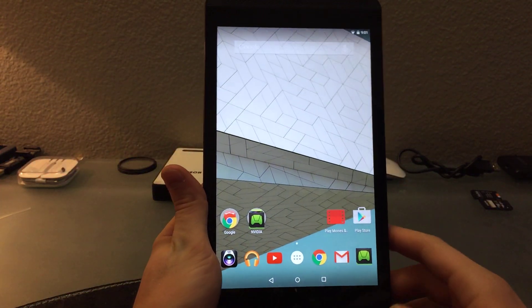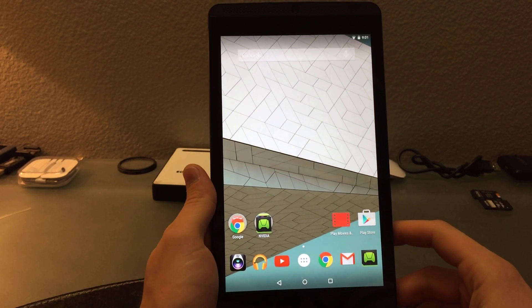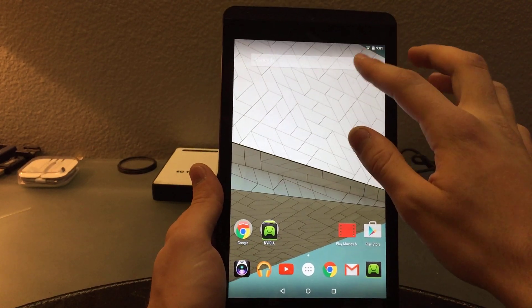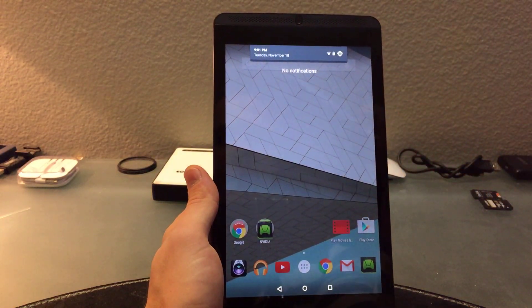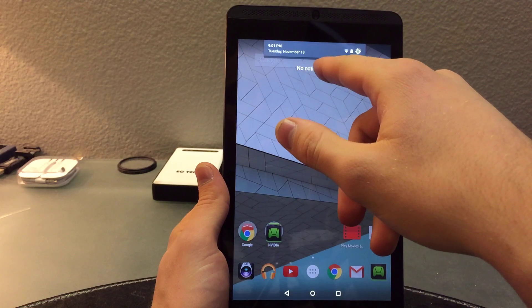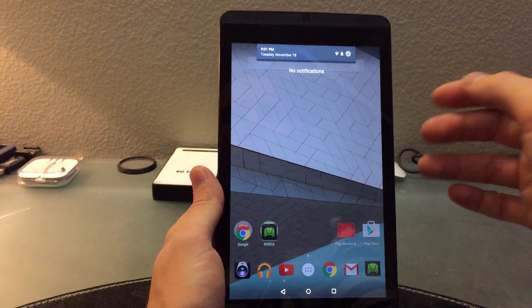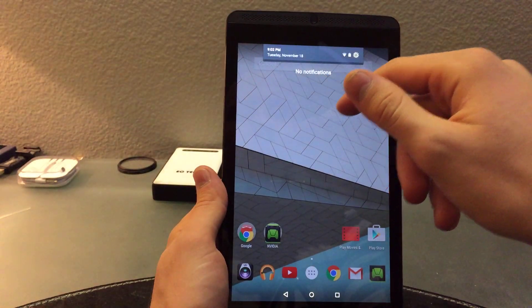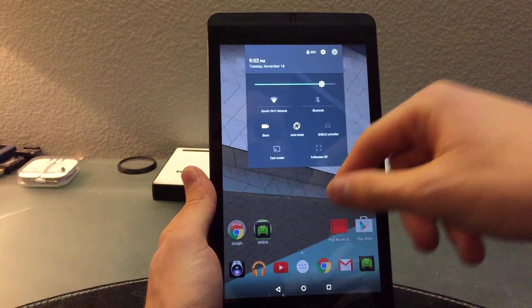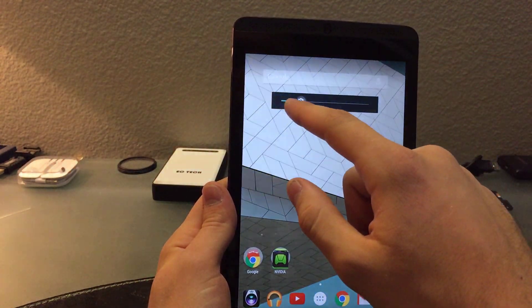I'm going to switch to this wallpaper for now because I think the camera likes it a little better. We can go down to notifications — I don't have any right now, but you can hold down on a notification and it'll show which app is showing it, which is pretty cool. You can swipe down once for notifications and swipe down again for quick settings.